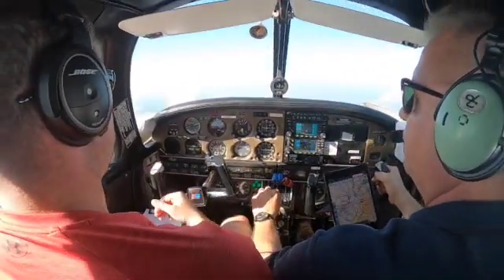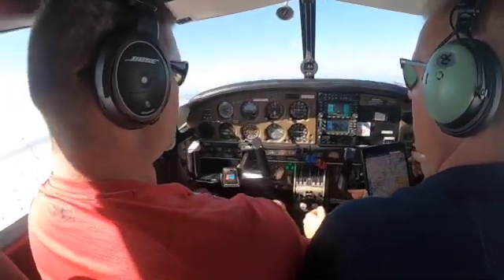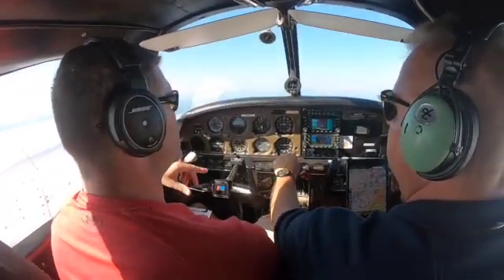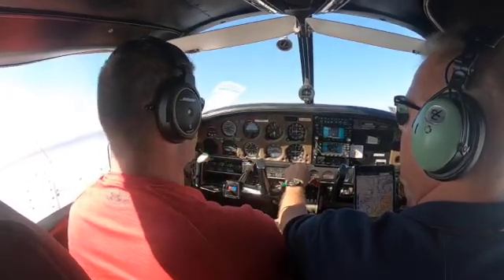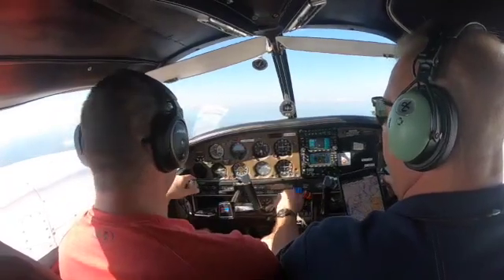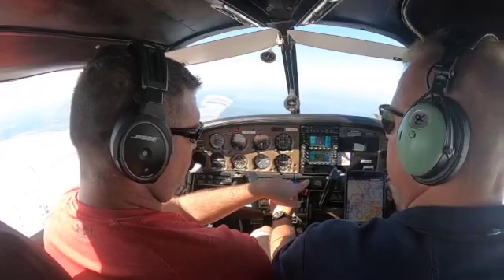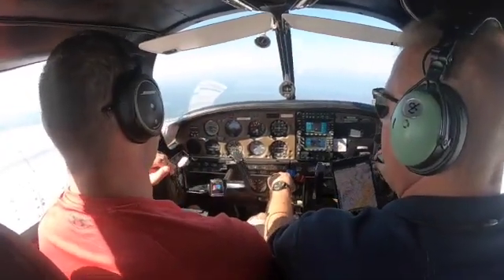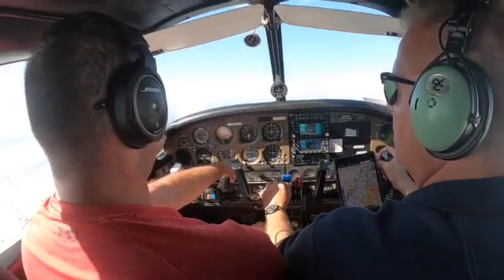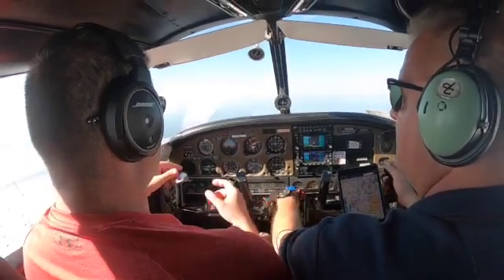There it is — stall warning. That was the stall in the dirty configuration. Let's leave the flaps out for a second. Get back to 65 or 75 and start a 500-foot-per-minute descent. We're going around runway 36. 75 knots, 500 feet per minute descent — yeah, that was probably about the right power setting. 75 to 80 knots, descending down, about 500 feet per minute.